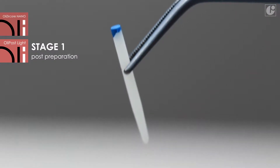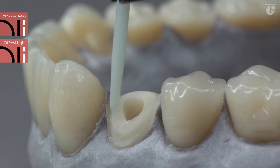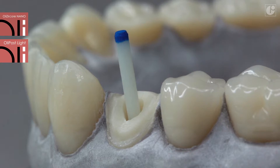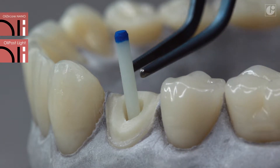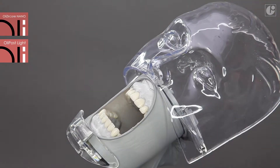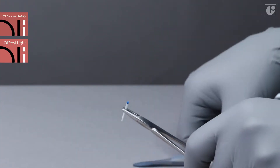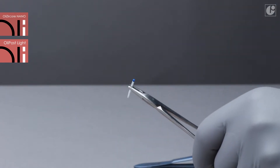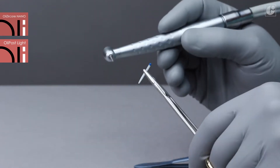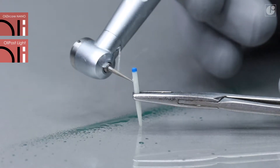Before canal etching, a suitable post diameter needs to be chosen and its length should be adapted to the prepared space. The optimal proportion is two thirds in the radicular part and one third in the coronal part. The post should be shortened to the desired length.